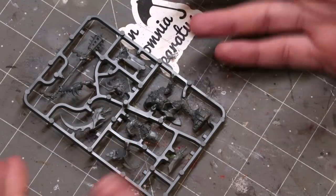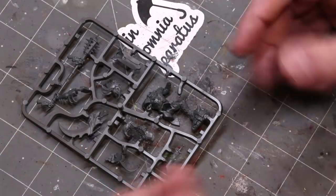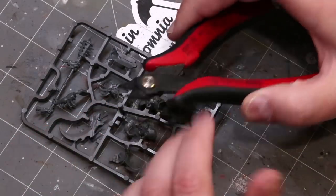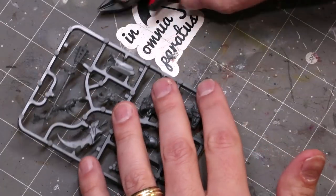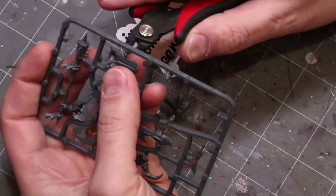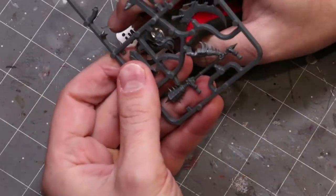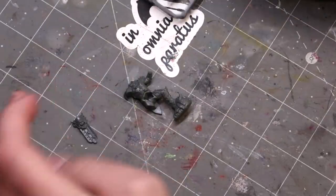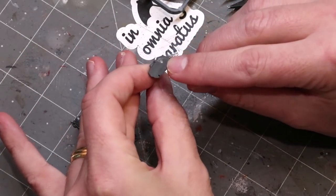We're going to get right into it. You've got a sprue — what do you do, what do you need, where do we begin? The first thing you're going to need is some clippers. You can get these anywhere. Don't buy expensive gaming clippers — don't generally buy expensive stuff at your hobby store that you can get at a hardware store or craft store. The important part about your clippers is they have a flat bottom so you can press right up against the piece and get a nice clean cut.